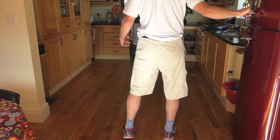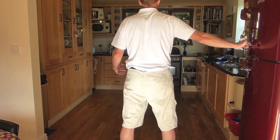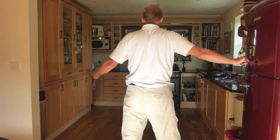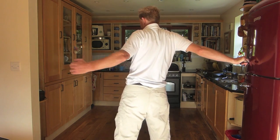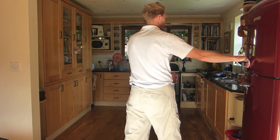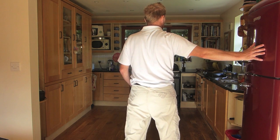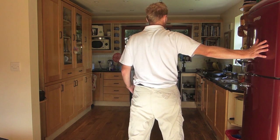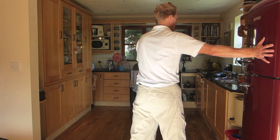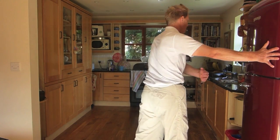A further progression or variation would be to stand at right angles and again you repeat the exercise. In this position you can change your hand position by taking the hand back a little bit. You might need to step in and turn your fingers back. So now as you turn out you will get more stretch to the front of the shoulder.